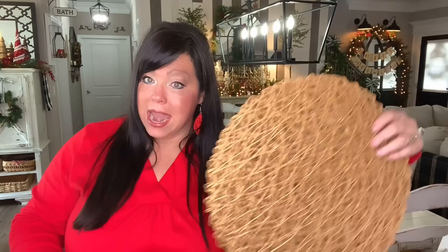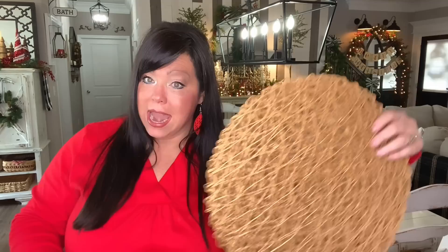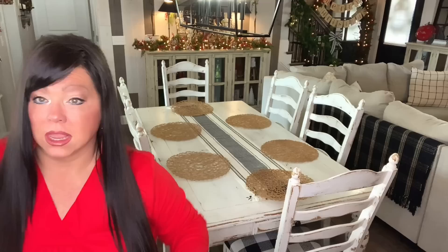You know the drill — I always start with my table runner. Cute! Now let's go in with these placemats from Amazon to add texture. See? Now we have texture. And now we're going to go in with the gold chargers.